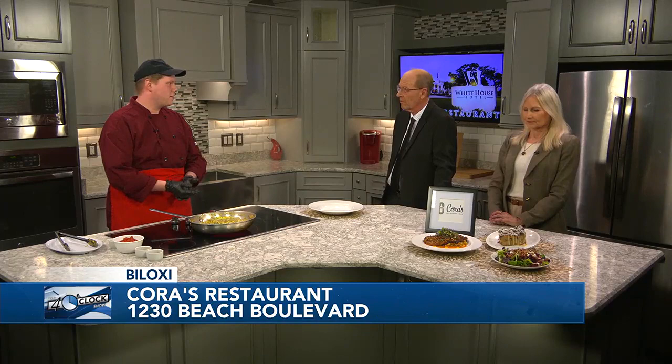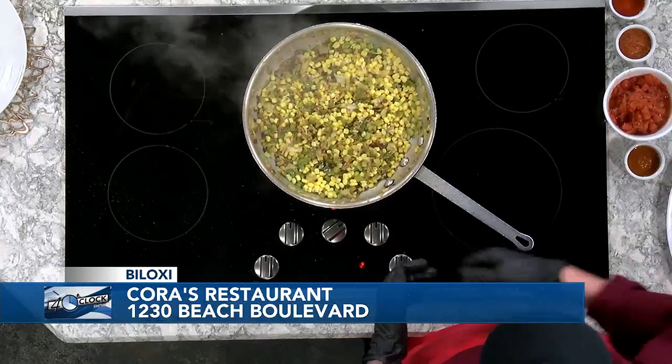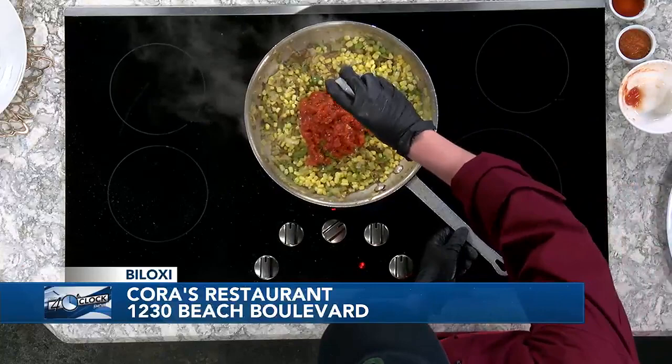What are you eventually going to put over it? So what we like to do with our maque choux, we use it as a side of course, but we also like to plate it with our pecan crusted gulf fish, which we have here. Right now we've got our trinity going, we've got our corn going, we've got our bacon going. We reserve our bacon fat at Cora's just to add a little bit of extra flavor. We're going to add our diced tomatoes and a little bit of our tomato sauce that we make in-house at Cora's.